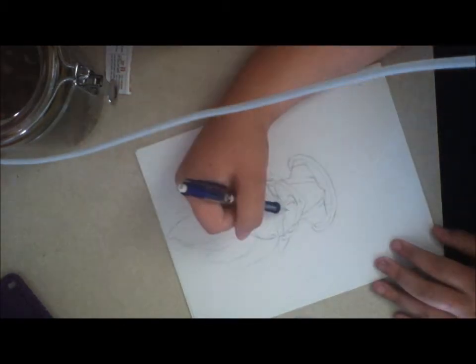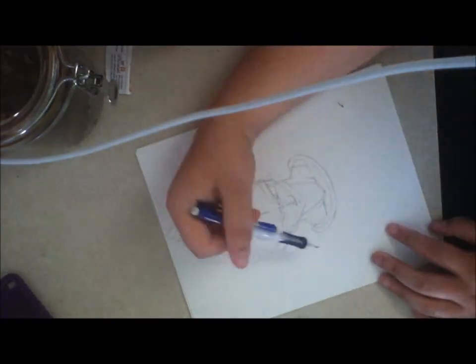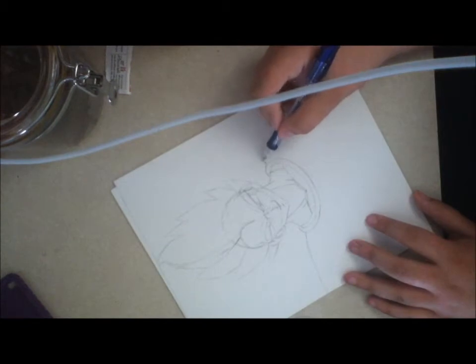He also has those little lines underneath his eyes, like his cheeks, when I draw the armor.